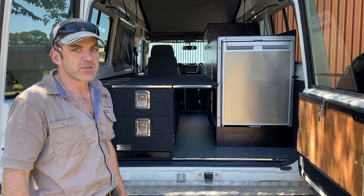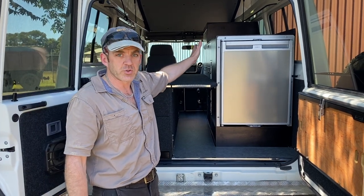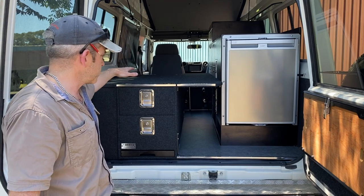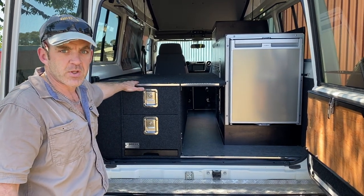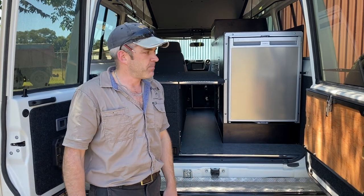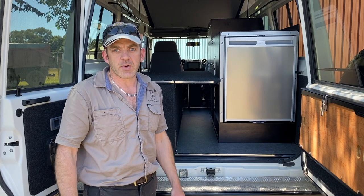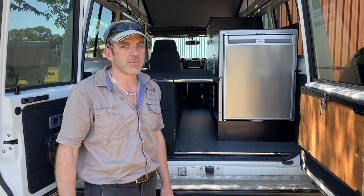Our Troopy number six system is where traditionally we have a wall unit on the driver's side, then some sort of drawer or storage system on the passenger side, and then a walkway down the middle. We make these systems all the time — we're doing about two a week at the moment, so we're really cranking them out.